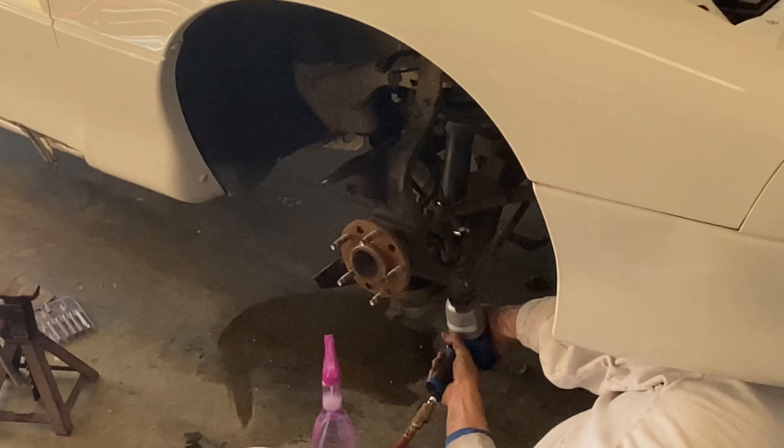Unfortunately I'm not going to be able to film the whole rear brake drum changing process because I have to get ready for work. But when I get off work and come back home, I'll show you guys everything that got done — what the rear tires look like. I'll see you guys then.